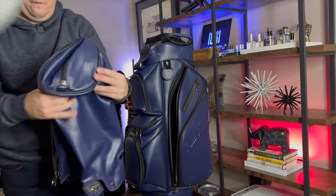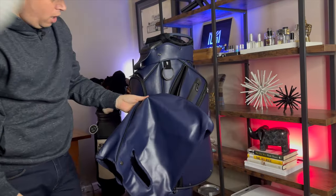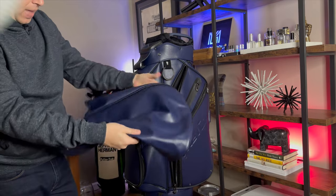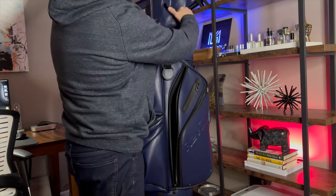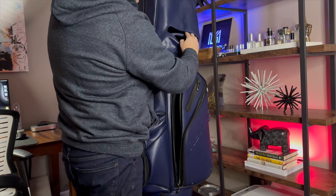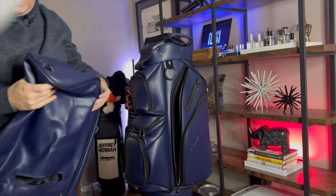On both sides there's a huge garment pocket, and yes — a full color-matching rain hood. I absolutely love this. You can see on the rain hood there are cutouts for the handles, which we'll talk about a little later.